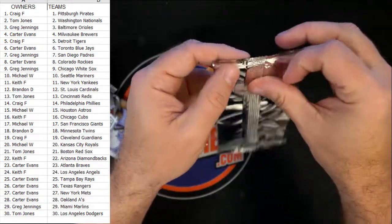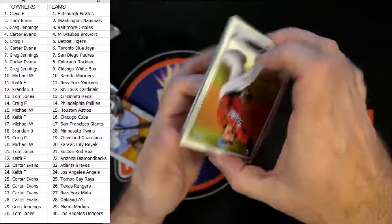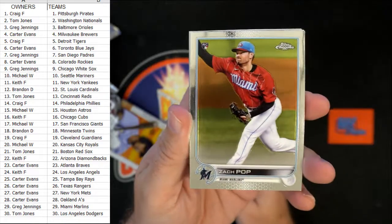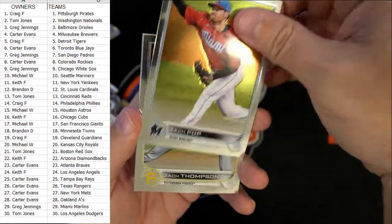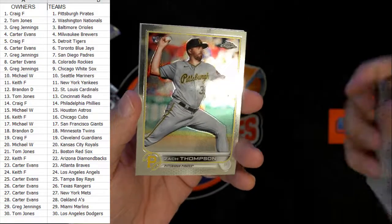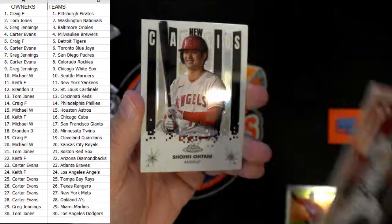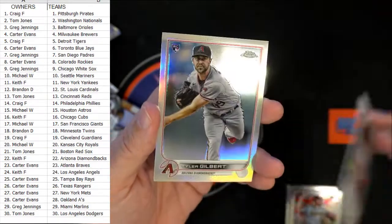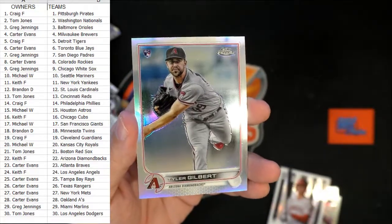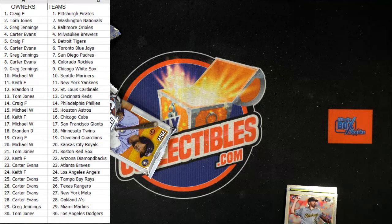Let's see what's in the silver pack. Alright — Zach Pop for Miami, then we've got a Zach Thompson, a nice Ohtani New Classics, and Tyler Gilbert rookie card. Okay, cool — so there you go, that's Topps Chrome. We didn't pull the $6,000 J-Rod, but cool to see what's in the bag.